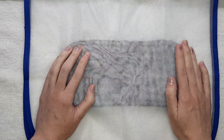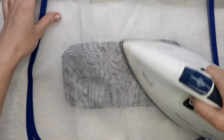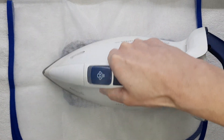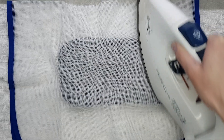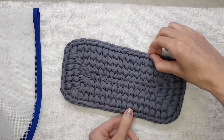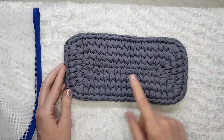So you put the material like this and then iron it with the steam. Now while it's hot and wet you can fix some stitches — but be careful, it's very hot.